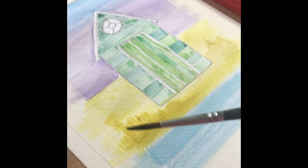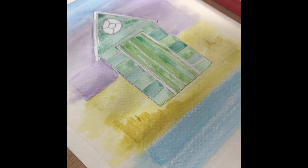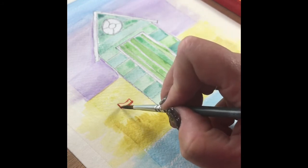Next, using our little round brush, I'm just using some red and just painting in a little flag.